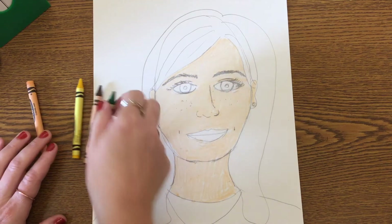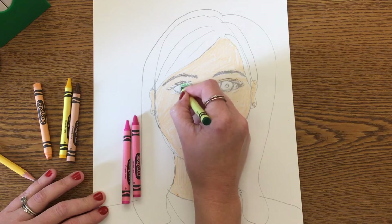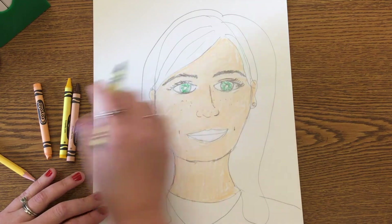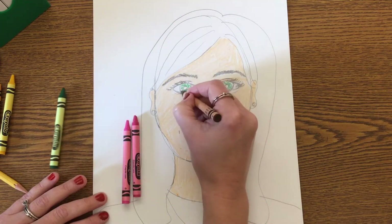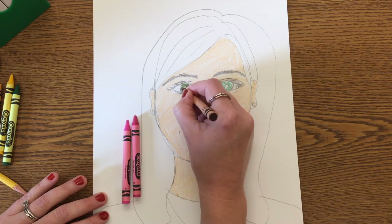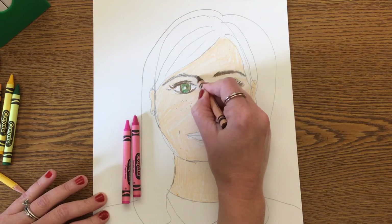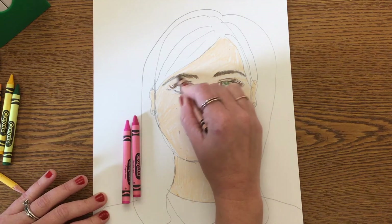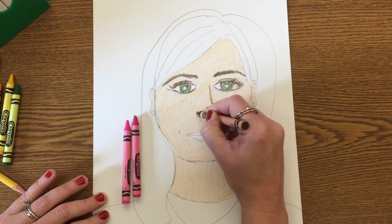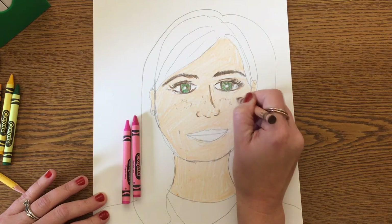Next I'm going to color my eyes. My eyes are hazel, which means they're green mixed with brown — what color are your eyes? After I've colored in my eyes, I'm going to outline them with brown so that they stand out more. Then I'm going to color in my eyebrows. Make sure you don't forget to also color in your pupils black.